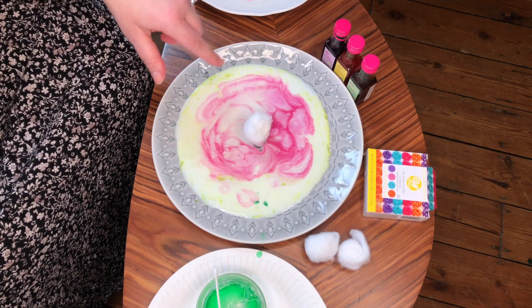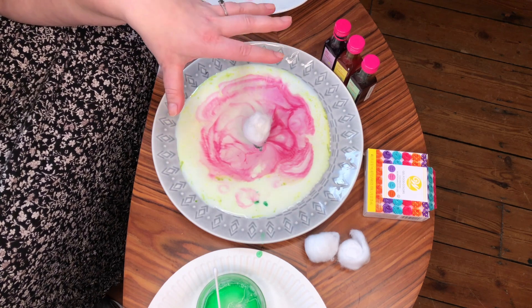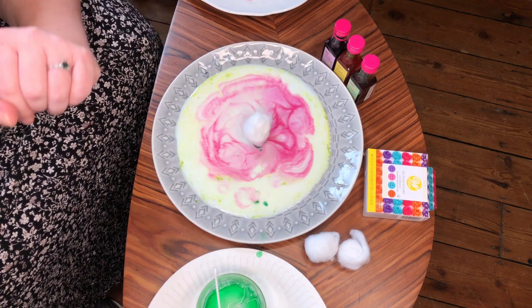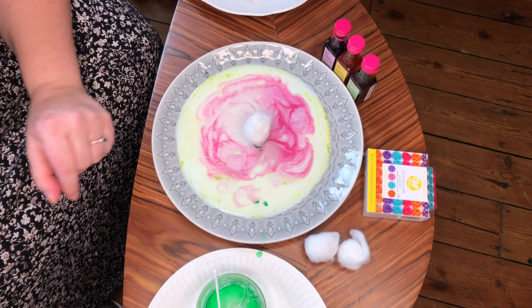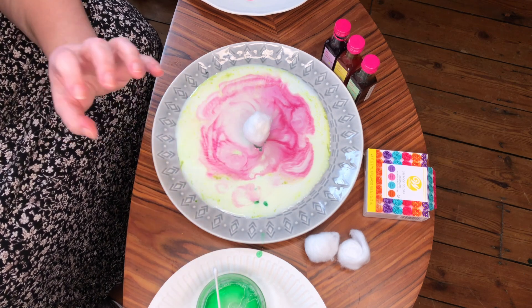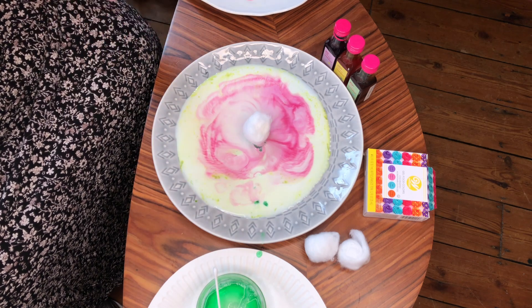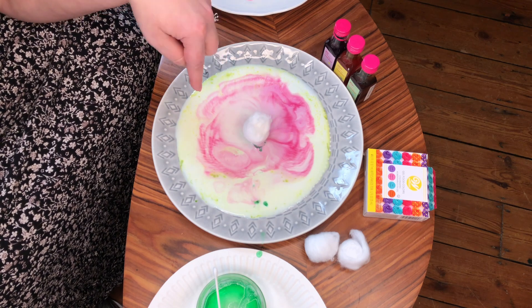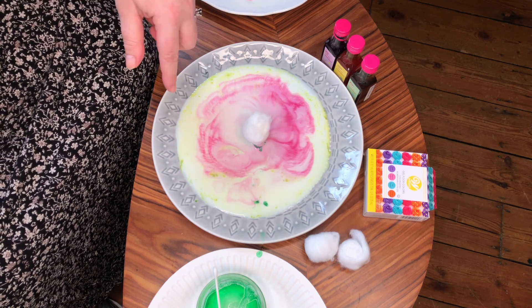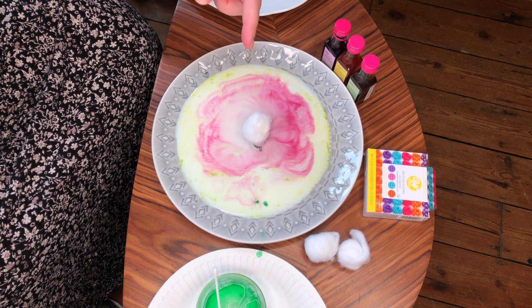So you might be wondering how this works and why the colours are moving and marbling the way they are. It's because when we add soap — which is the dishwasher liquid — to the milk, the soap reduces the surface tension of the milk and it also starts to react with the fat molecules inside the milk.